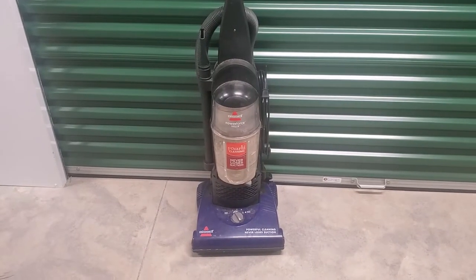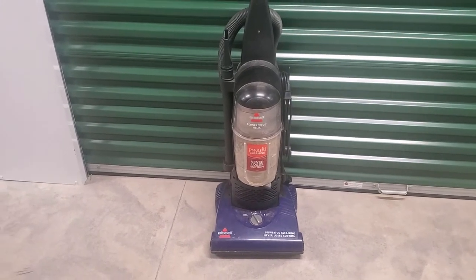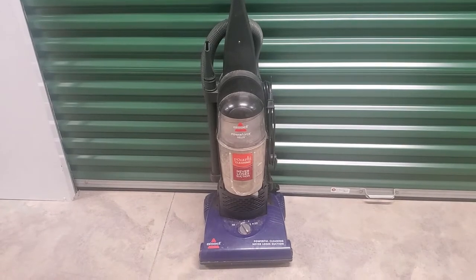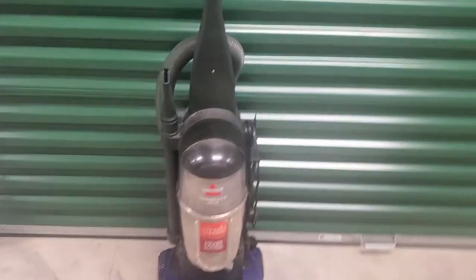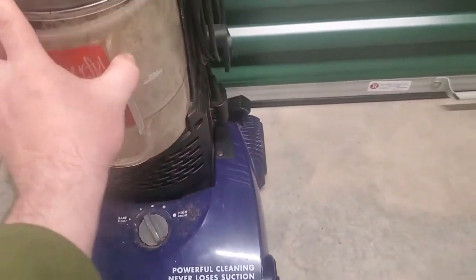Now I'll show you what to look for. Here we have one of the typical ones you're going to find that I actually love finding — these Bissell vacuum cleaners. All the time people think these things are broken and no longer work, but they're usually just clogged. That's it.